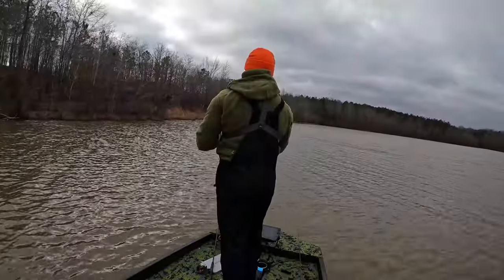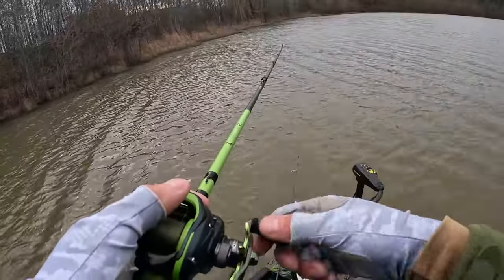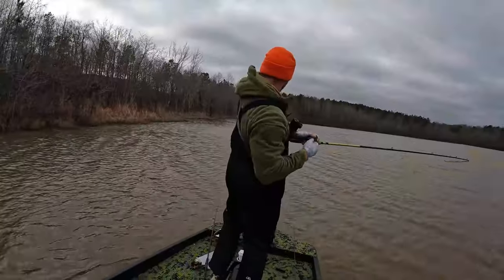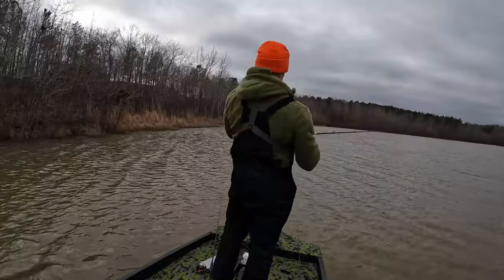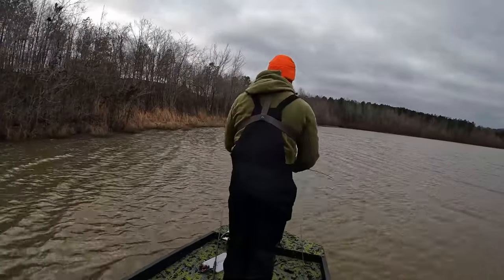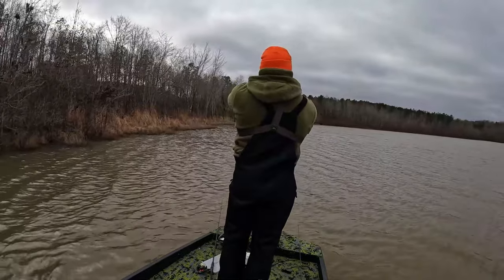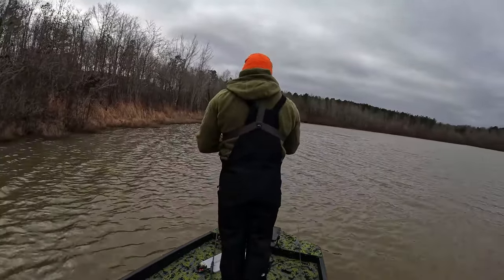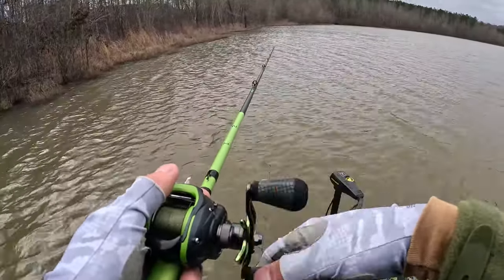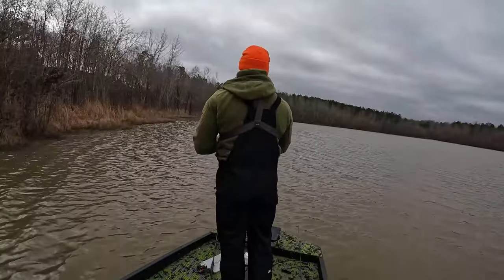Throw right on it — any bass wants to be up in there, I'll get him. Come on girl, I need a bass. There we go — oh it was big, it was big! Oh no no no no! I'm talking about six or seven pounds, guys. Six or seven pounder — oh my goodness, how did I let that happen?